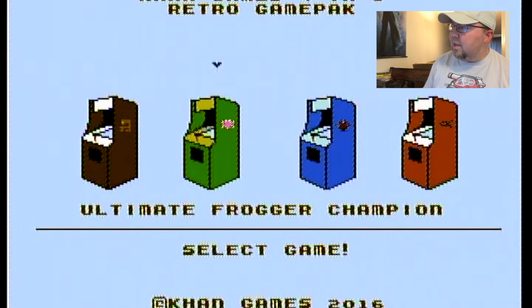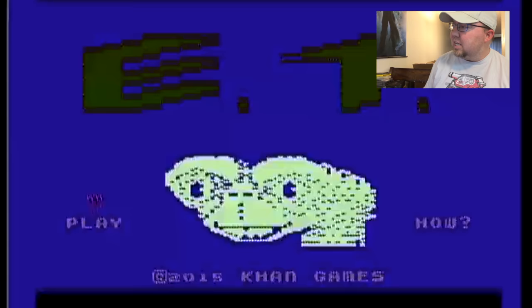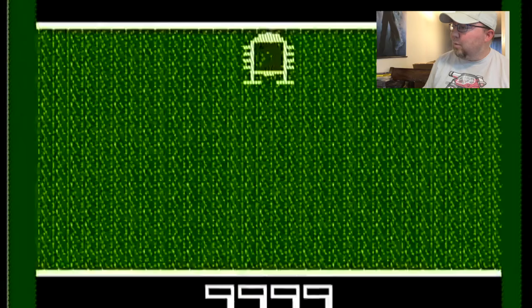Let's open it up — I did it without bending the thing! Check out the manual too. There's a manual in here — full color, awesome. Got to love the box and the four-in-one. Very cool transparent cart, love that too. Right off the bat, it gives you game selections: E.T., Ultimate Frogger Champion, Sneak and Peek, and Fishing Challenge.